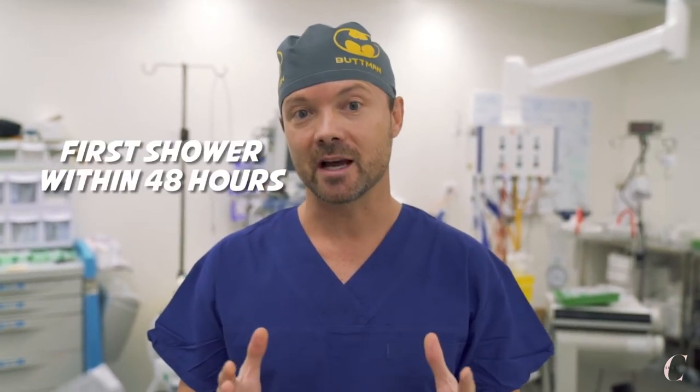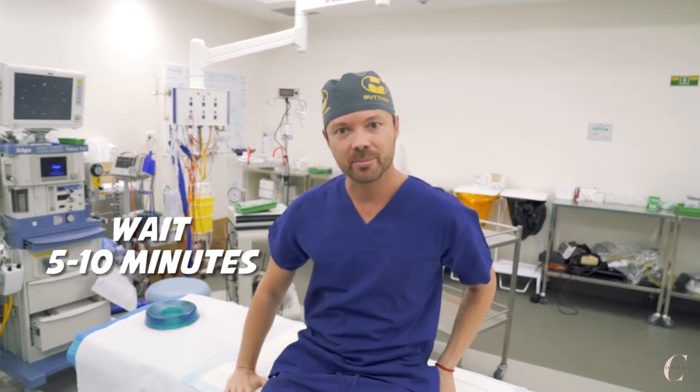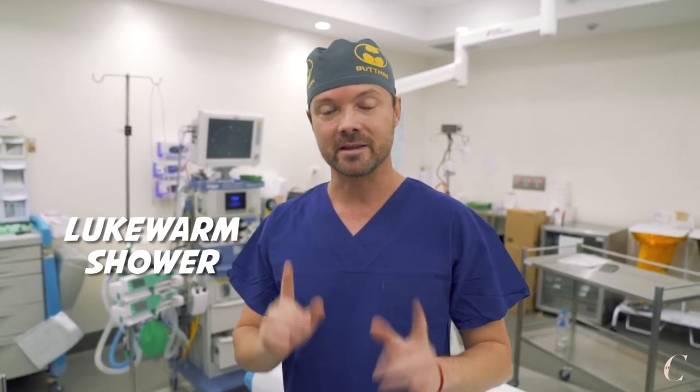Immediately after the procedure, when the patient takes the first shower — usually after 48 hours — before taking the first shower, lie down on the bed, open the garment, and wait a few minutes. When you feel okay, sit up and wait a few minutes. If you feel okay and you're not dizzy, you can stand up, and when you feel okay you can step into the shower. Not hot — just cold or lukewarm, at least for the first shower. After a few days after the procedure, the blood pressure will stabilize and the patient will feel much better, so it will be possible to open the garments even standing up. But at the beginning, it's very important to take safety precautions — lying down on the bed and avoiding hot showers.